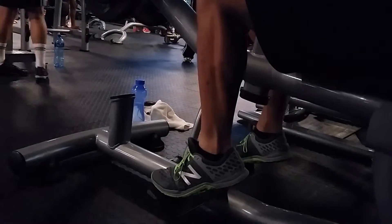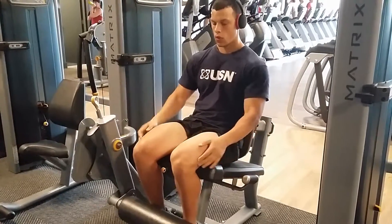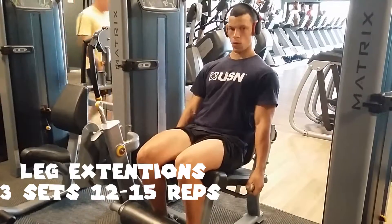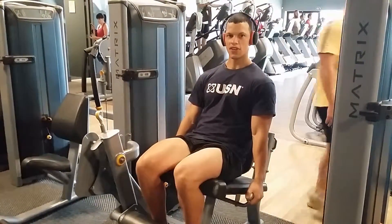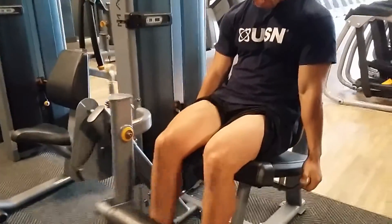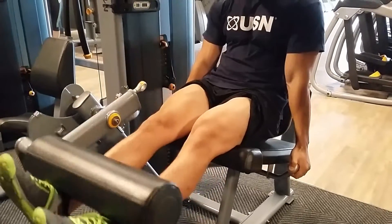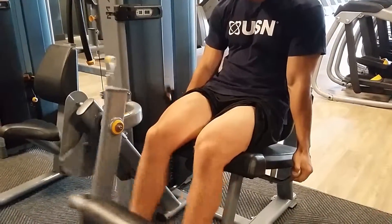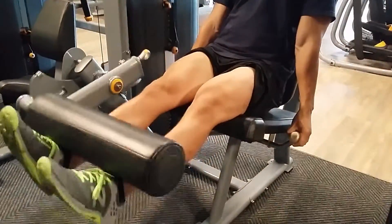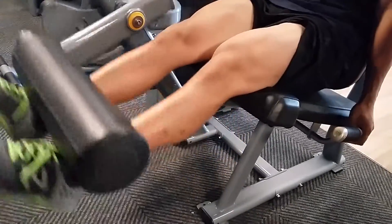Finally, we have the leg extension — giving the quads a bit of a break before smashing them again — three sets of 12 to 15 reps. On this one it's all about the squeeze and the contraction on the muscle. I love this exercise because I feel no pain in my knees and I can really contract and exhaust the quads. My dad always told me to do them since I started bodybuilding, so I always do them.